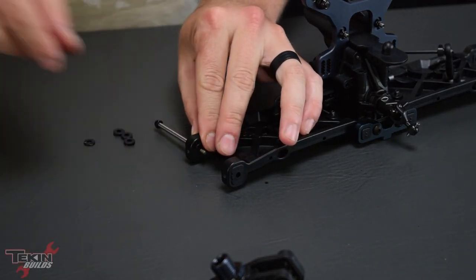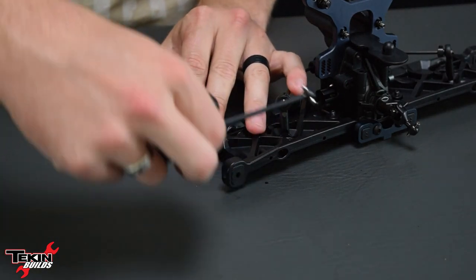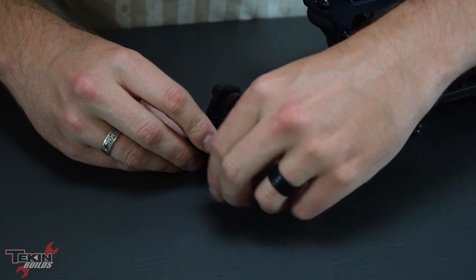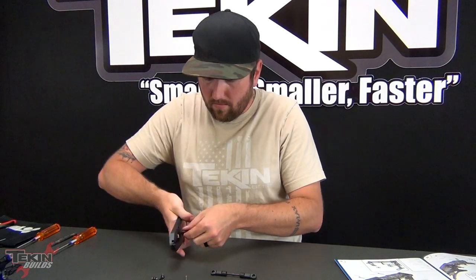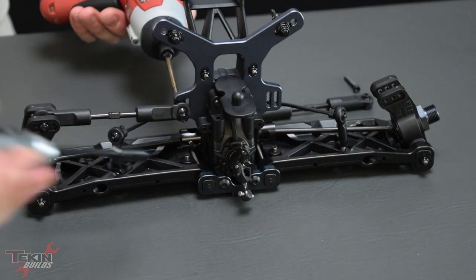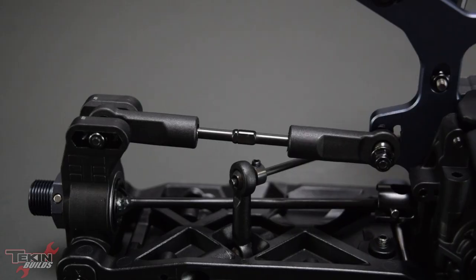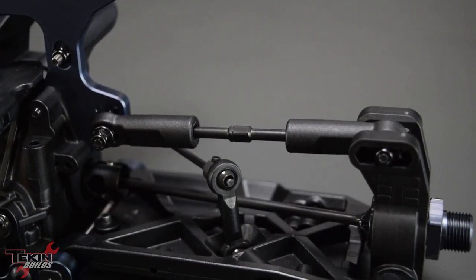Now we can put our outer hinge pin through these inserts on our arm and put the recommended amount of spacers in place — this changes the wheelbase of your car, another tuning option in the Techno kit. I'm going with factory settings here. The shock tool comes in handy popping balls into ball ends — this tool is worth every penny. With our rear camber links assembled, we can throw them on, making sure the notch marks are on the correct side. You want them the same on both sides so that no matter which one you're adjusting, you turn them the same way for the same desired effect.